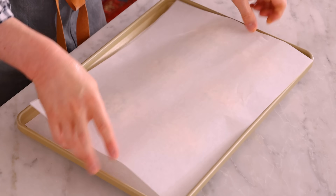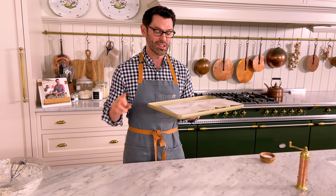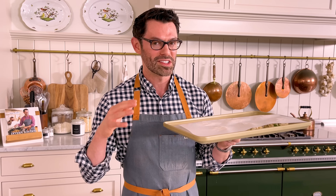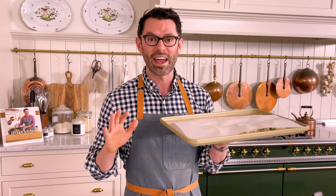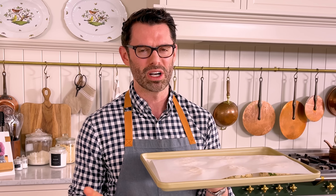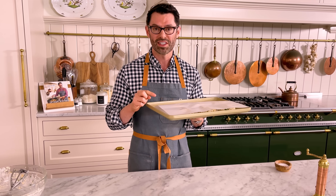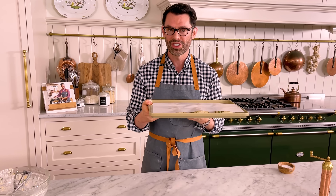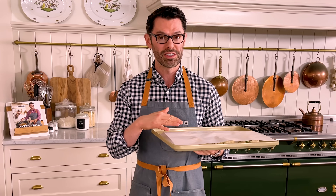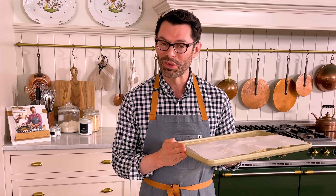I'm gonna cover these and refrigerate for at least 20 minutes, up to six hours. The chill time allows the crab cakes to set up — those panko crumbs are gonna absorb moisture and they'll hold together nicely during the browning. If you don't do this step, they can fall apart and it's not satisfying. And if you wanted to, you could freeze these. Pop the whole thing into the freezer and let it set up for about two hours, then transfer to a freezer-safe bag or container. They'll last for a month. When you're ready to use them, defrost in the refrigerator overnight and then cook them off just like you normally would.